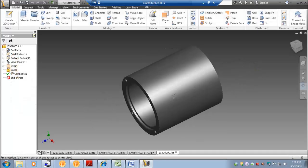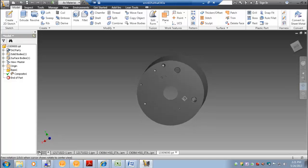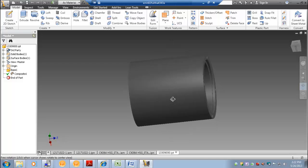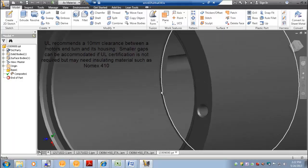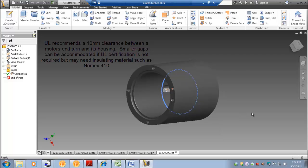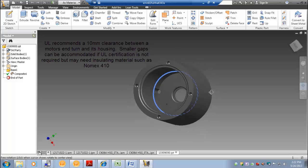Per the customer's request, a custom housing was designed for the motor. Tapped holes were incorporated for them to mount their encoder. Holes were also designed in to accommodate the motor shaft and to allow for proper cable exit. The front of the housing was designed with tapped holes and a pilot for the customer to mount the flange to. A step has been designed into the housing for proper stator location relative to the ends of the housing and for proper position of the rotor relative to the shaft length of the assembly. The diametral clearance between the motor's end turn outer diameter and housing step inner diameter is critical.